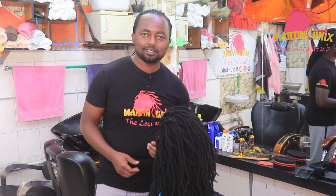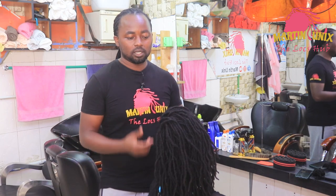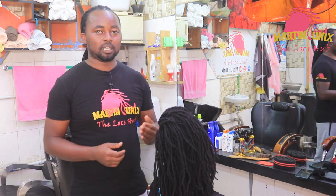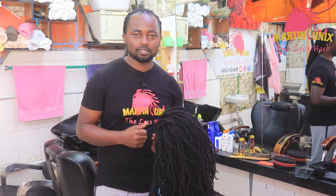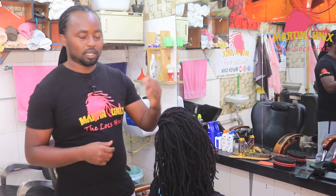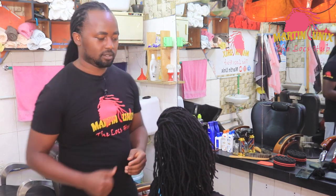Welcome again guys, Martin Unix here. Today we are going to do a hairstyle, and our hairstyle will consist of a 2x2 basket with braid. It's the most requested style guys. I hope you stick around with me as I show you how to come up with such a hairstyle.